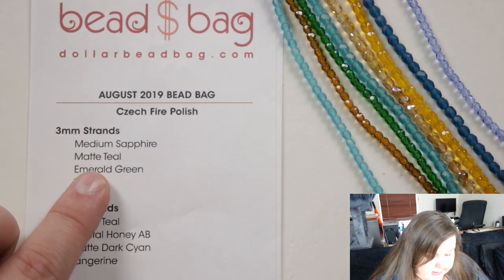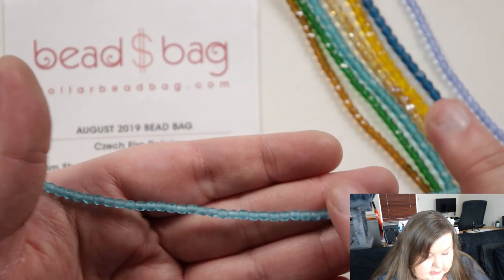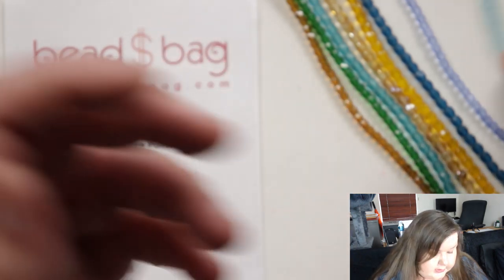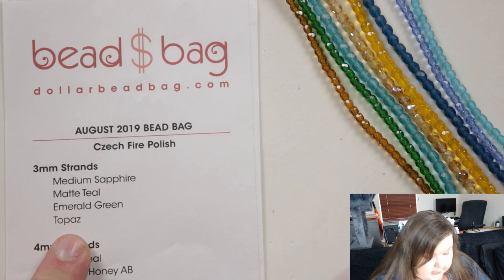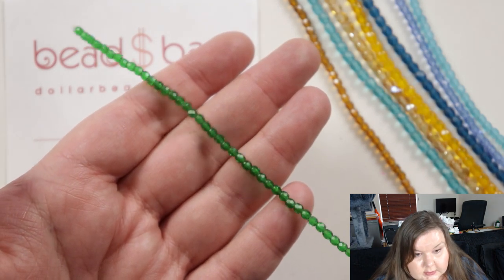Then we've got a matte teal — so a teal color but in matte — and that's interesting because usually most teals I've seen are just your typical non-matte ones. I always love teal color, it's very beautiful and it goes lovely with a lot of other colors as well. Then we have emerald green, which looks very bright — definitely a proper emerald green with a lovely sparkle as well.